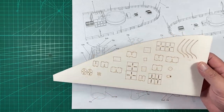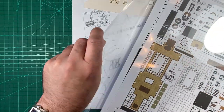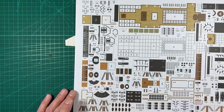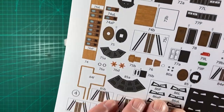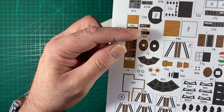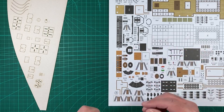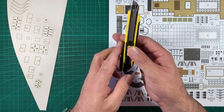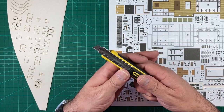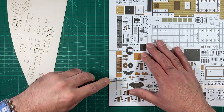The paper parts themselves I like to keep in a document wallet just to keep them safe and free from damage. If we have a look here, as you can see, 74 is the cabin itself — we've got two doors and we've got the roof. For the parts, what I like to do is just use a segmented blade. You can snap them off as they become blunt and we'll just free the parts from the sheet.